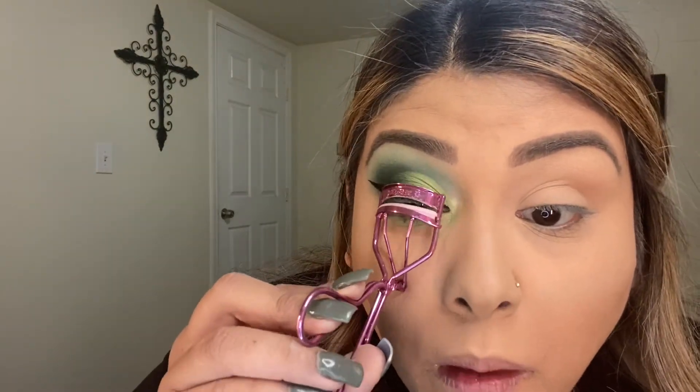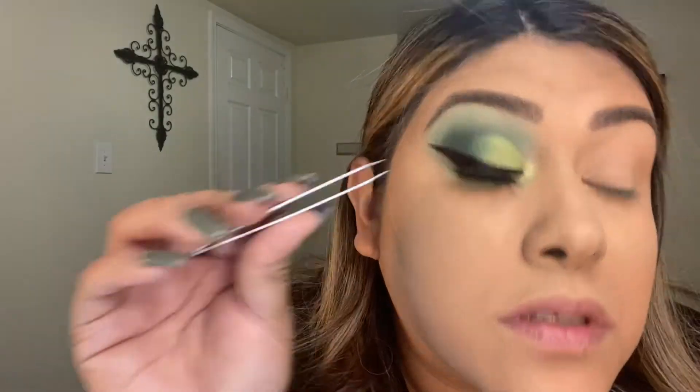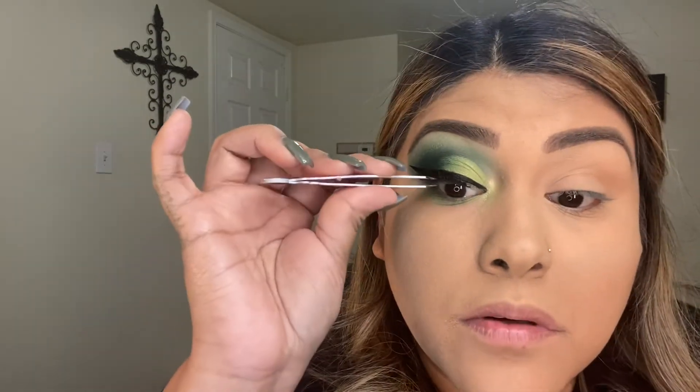For my eyelashes, I'm going to use Lily Lashes in Miami style, using the Duo dark lash glue. You can still see my natural lashes but I'll put a little mascara on those. I also get really paranoid that they'll poke me, so I always cut them extra small — I have a bad habit of doing that, I just really don't want them to poke me.